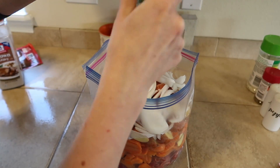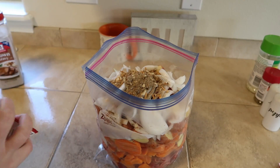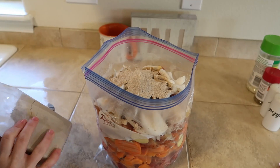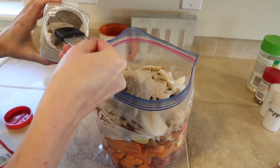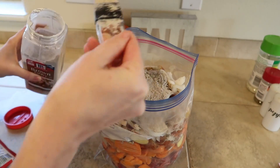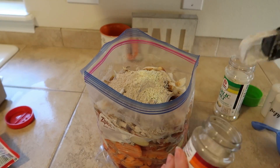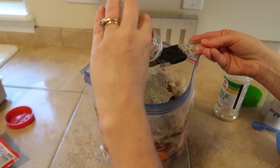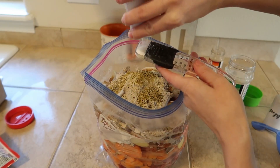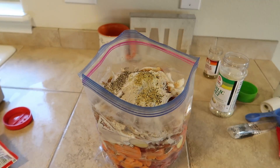On top of all of that I will be adding all of the other items — the gravy, the seasonings, and all of that yummy stuff. Once you're all done, close up the bag and write 'beef stew' on it. You can put the date because you will want to make it within three months of putting it in your freezer. Another thing I like to do is write down the cook time right on the bag, so when you pull it out of the freezer you know exactly how long to cook it for.